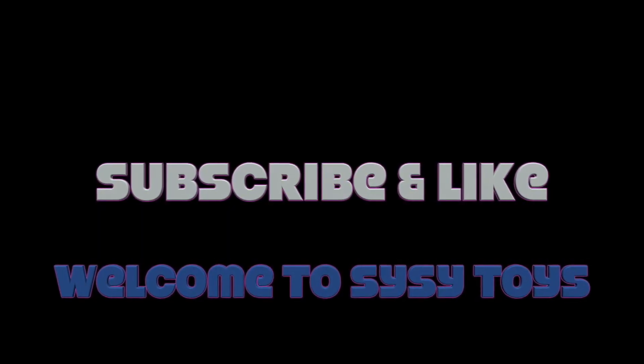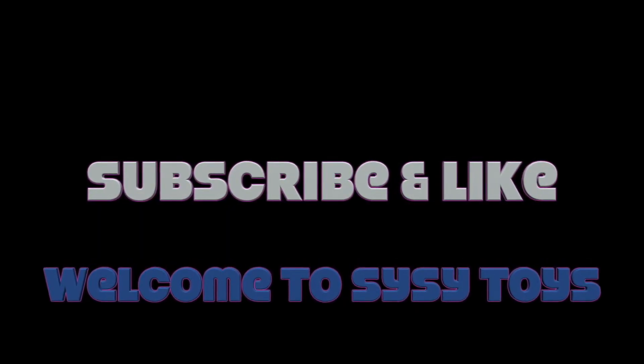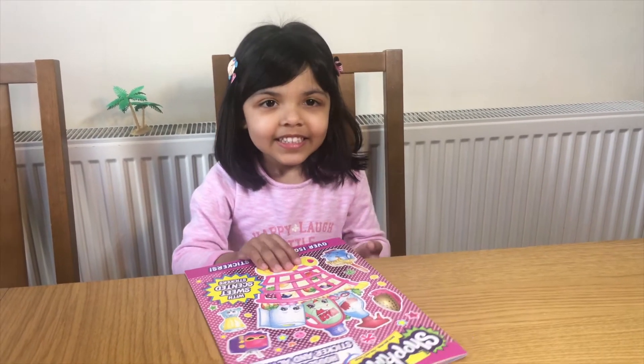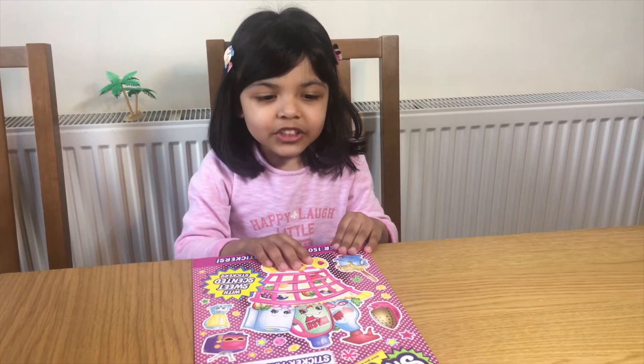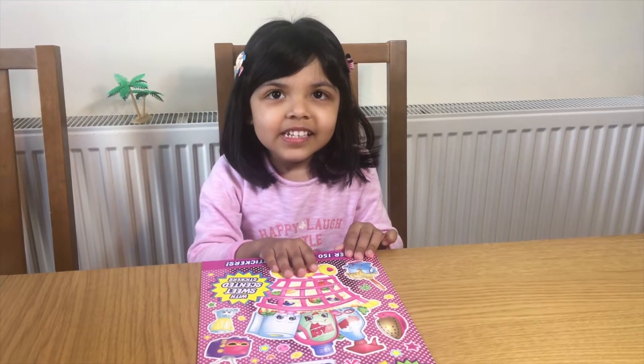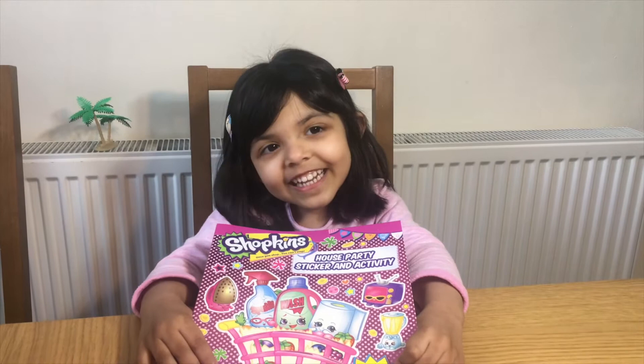Subscribe to our channel for more videos. Hi kids, welcome to SciSciToys. Today we've got a Shopkins Sticker Activating Block. Let's get started kids.